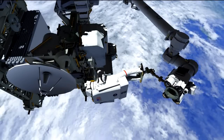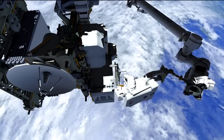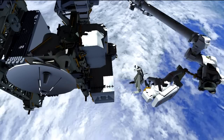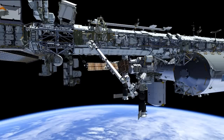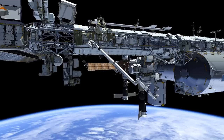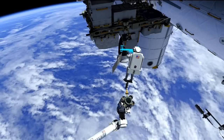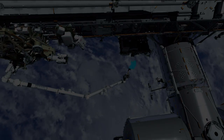Mike will then work to retrieve the adjustable grapple bar from a temp stow location, and Koichi will begin maneuvering him from the outboard location on S3 all the way back to the ESP2 carrier on the airlock. During this time, Rick will be cleaning up the work site, packing up the tool bags and heading back towards the airlock. Once at the ESP2 location, Mike will install the adjustable grapple bar onto the FHRC, or the flex hose rotary coupler, which is its temp stow location. He will then egress the arm, remove the foot restraint, and the two crew members will head inside, completing the EVA.